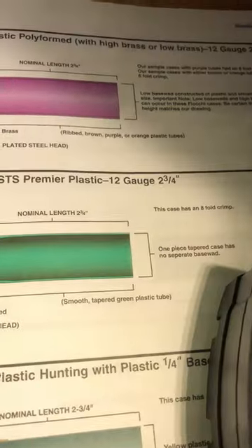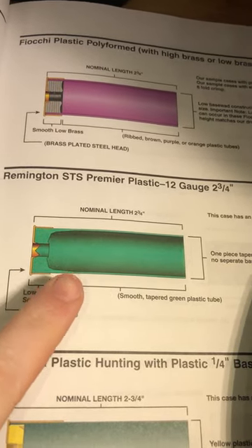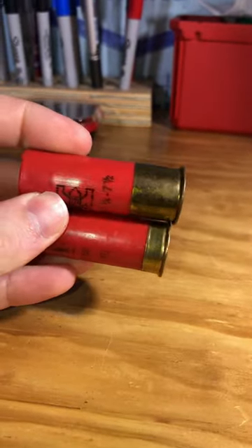So if you're reloading a modern quality hull, just understand that the internal hull geometry will make way more of a difference than the brass height on the outside. If you guys would like me to explain more of the differences in a part two, drop me a comment and let me know what you'd like to see explained.